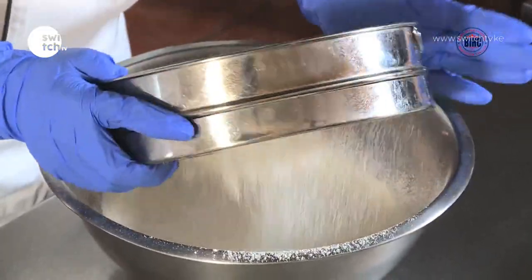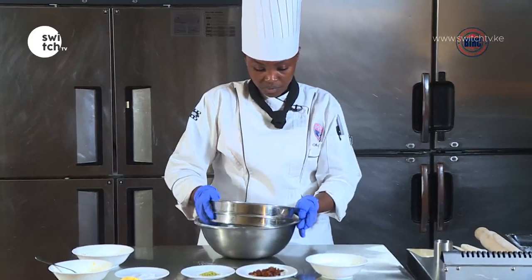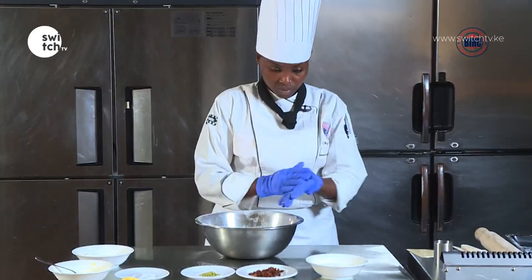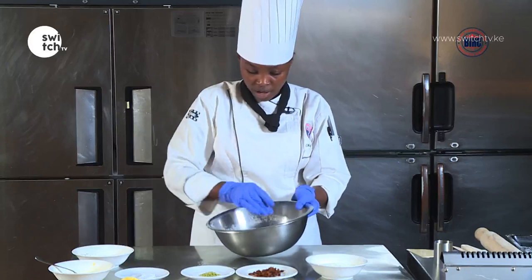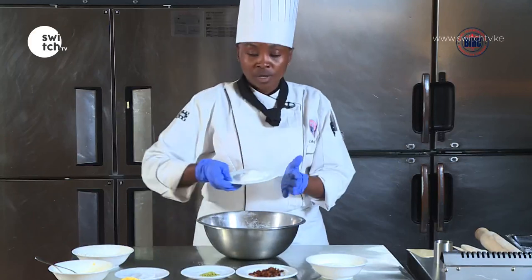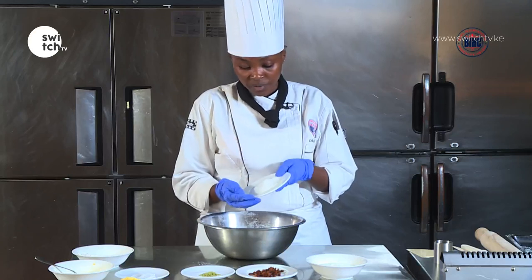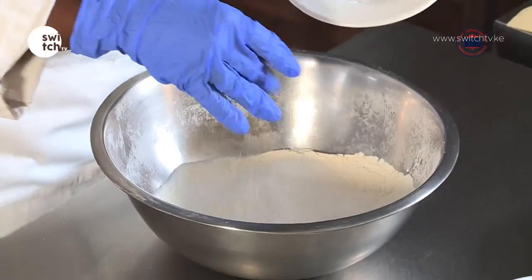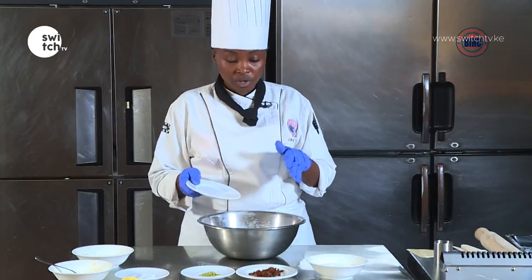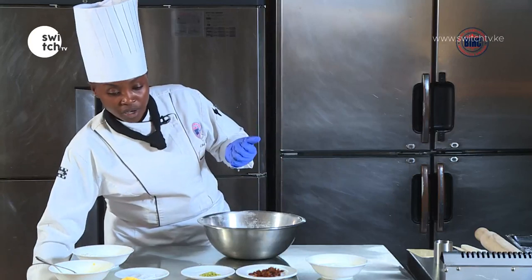Remember you're trying to remove any impurities. So I have my mixture here of baking powder and flour. Now I'm going to add either icing sugar or caster sugar — we said either is fine. In my recipe, the flour is around 225 grams, my baking powder is around 13 grams, and my sugar is around 85 grams.